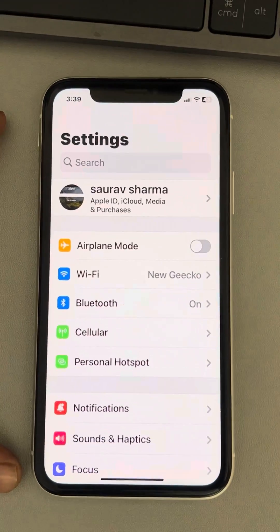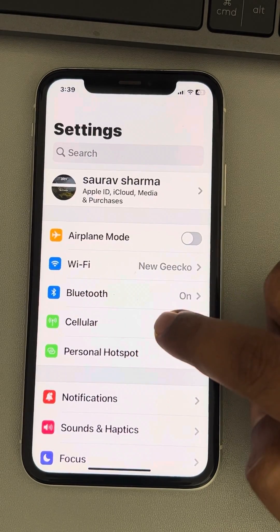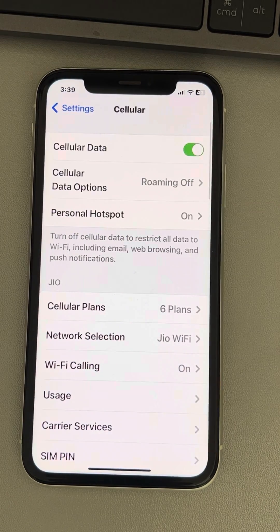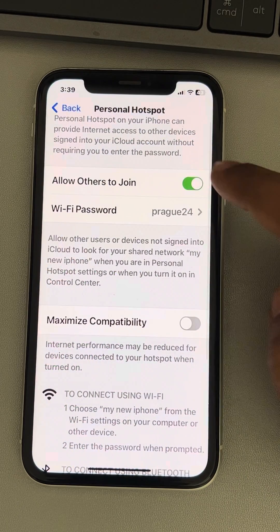Hi guys, so if personal hotspot is not working, here's the fix. First of all, make sure that your cellular is turned on, otherwise personal hotspot will not work. Also tap on personal hotspot and make sure it is turned on.